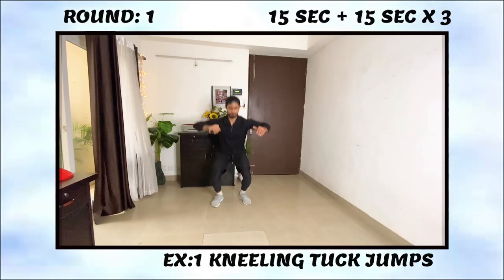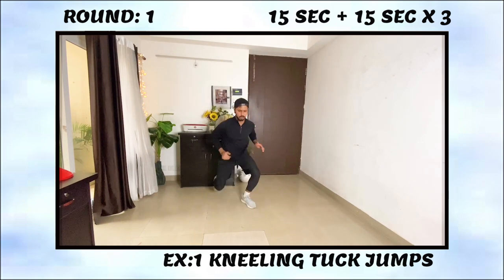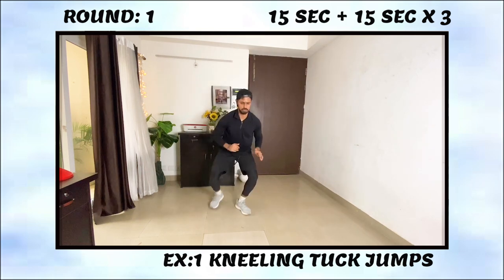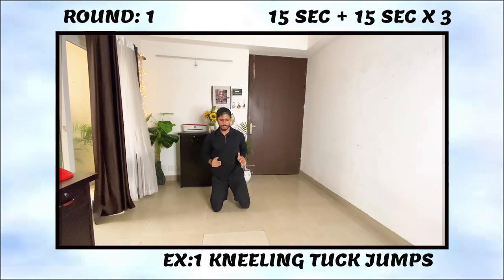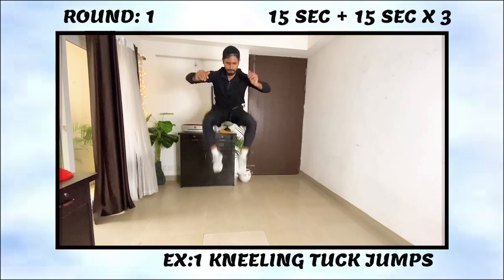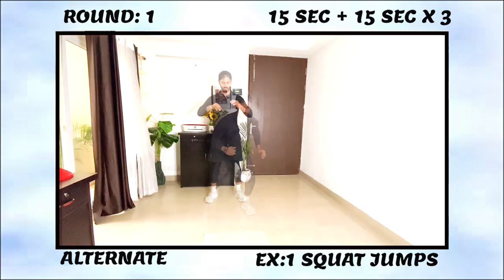The workout has four total rounds and each round has two exercises. For round one, the first exercise is kneeling tuck jumps. Kneeling jumps are a very good exercise to develop vertical power and explosiveness in your glutes and hamstrings — a great exercise to be powerful vertically.